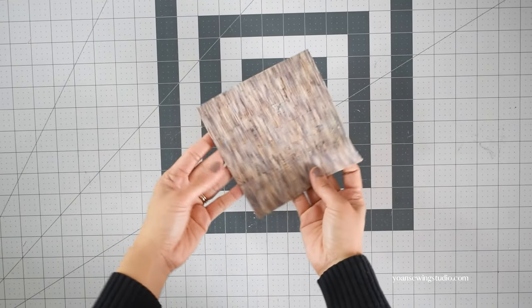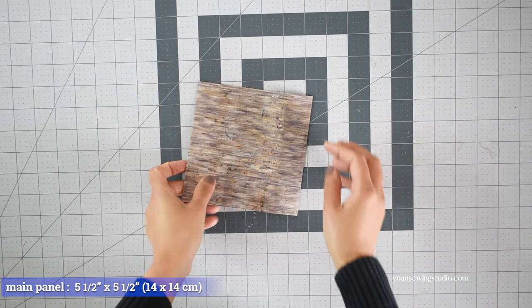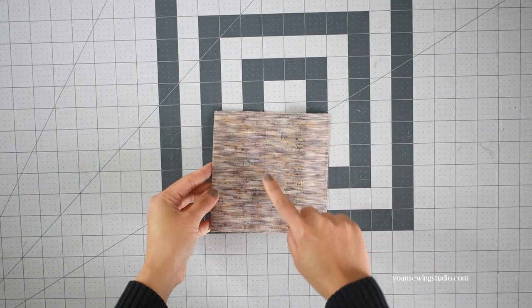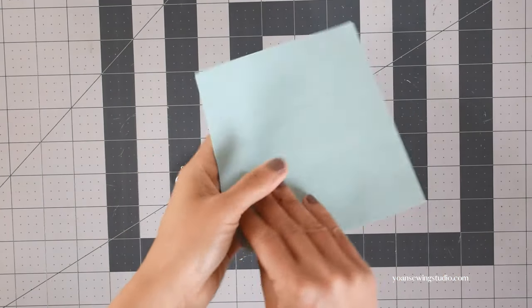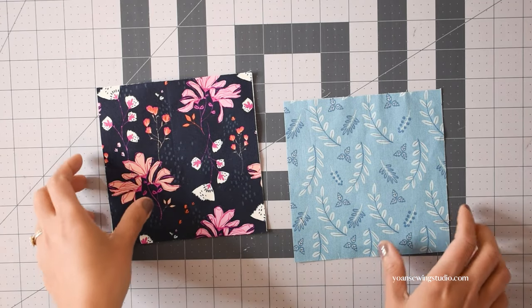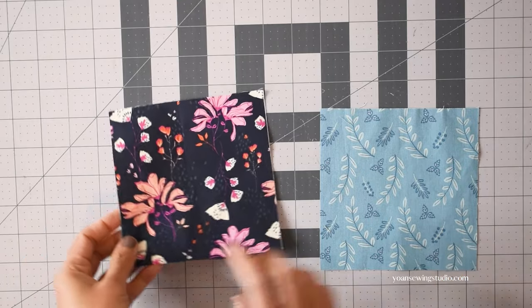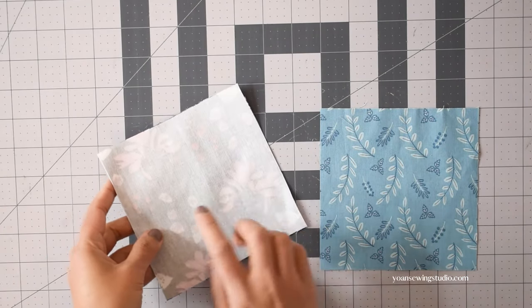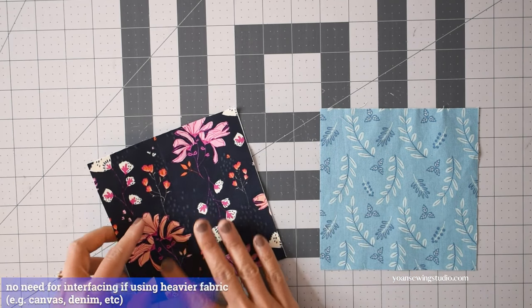Let's prepare the materials. For the unlined version, all you need is to cut a piece of fabric measuring five and a half inches square — this one is cork fabric and this one is faux leather or vinyl. For the lined version, you will need to cut one exterior fabric and a lining fabric. If you use cotton quilting or lightweight cotton fabric, you will need to fuse an interfacing — fusible woven interfacing works well for this.